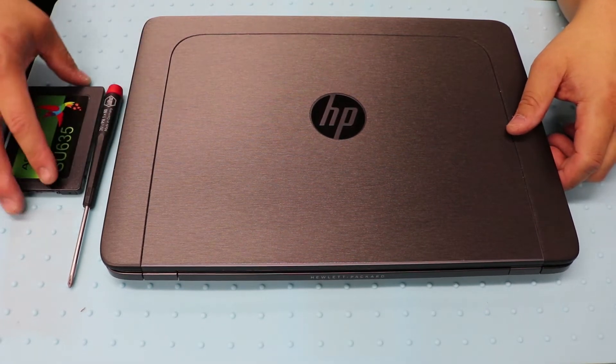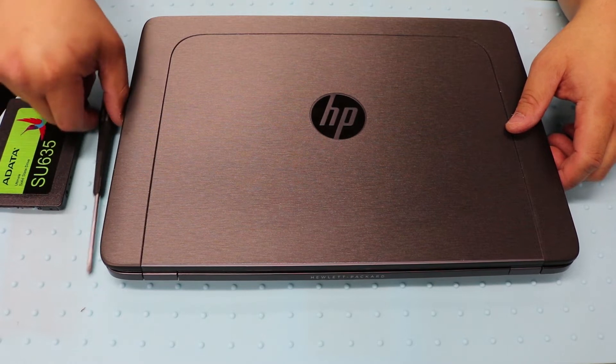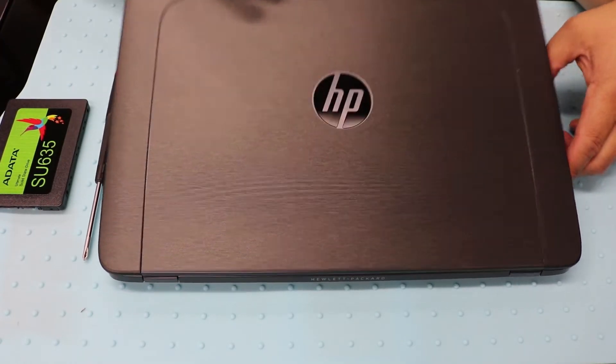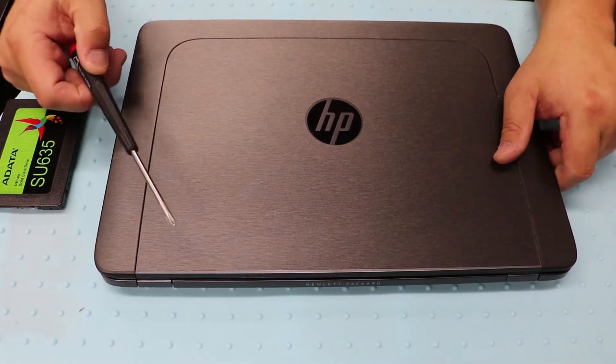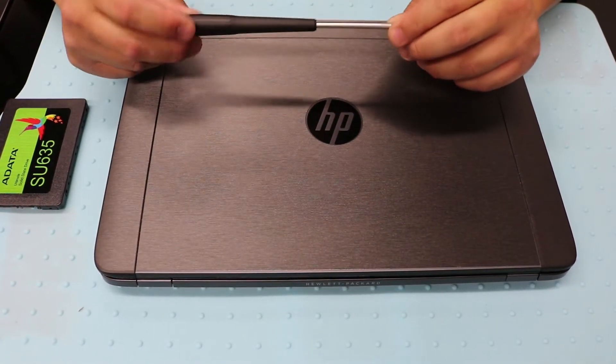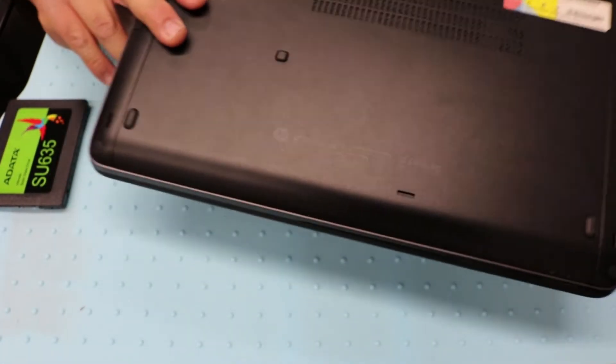Hey guys, today I'm going to be switching out the hard drive for the HP ZBook 14. Pretty much all you need is just a screwdriver. HP designed this to where it's really easy.